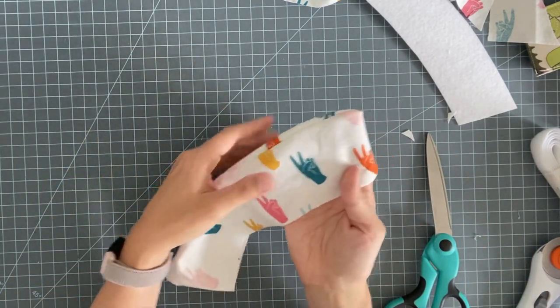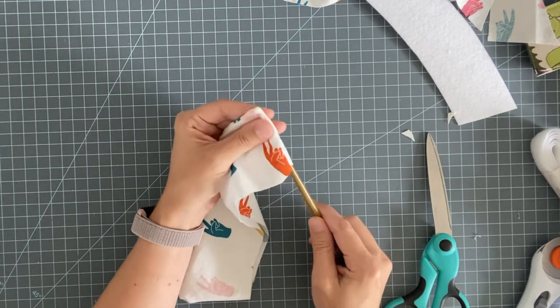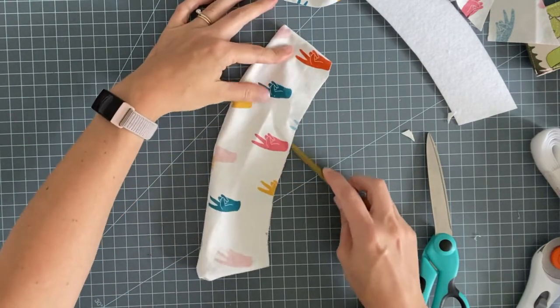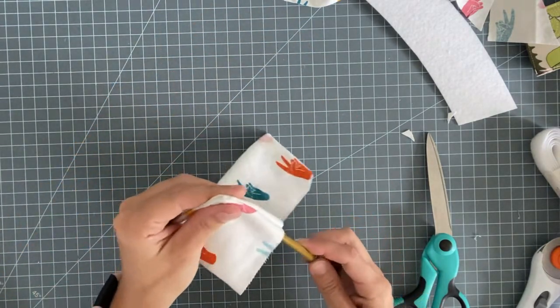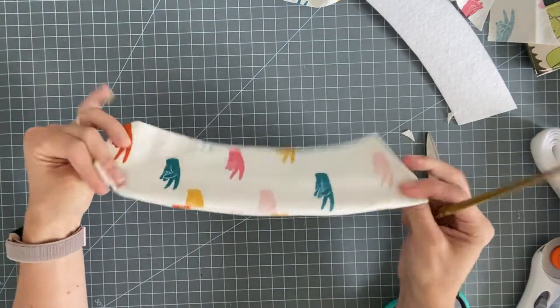Now you can turn this right side out — thankfully all my peace signs are right side up! You can use a chopstick to gently poke out the corners. I need to move it along to get this edge out nice. Now I'm going to go press it with my iron.